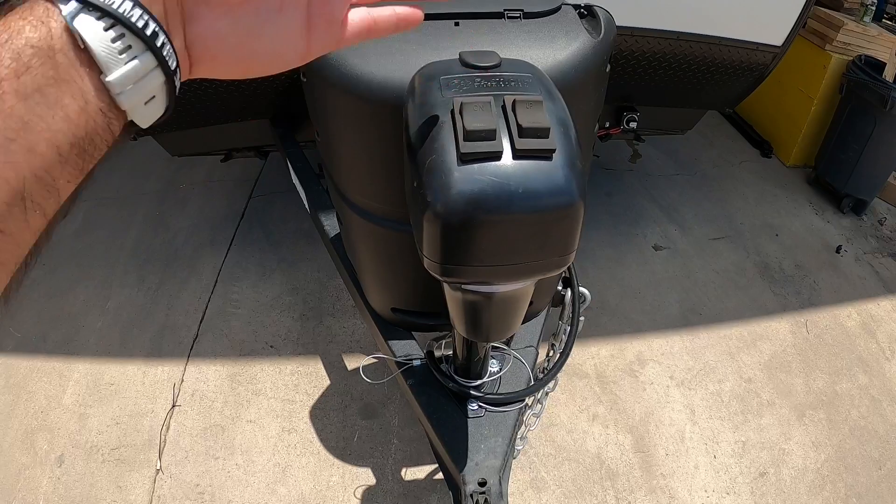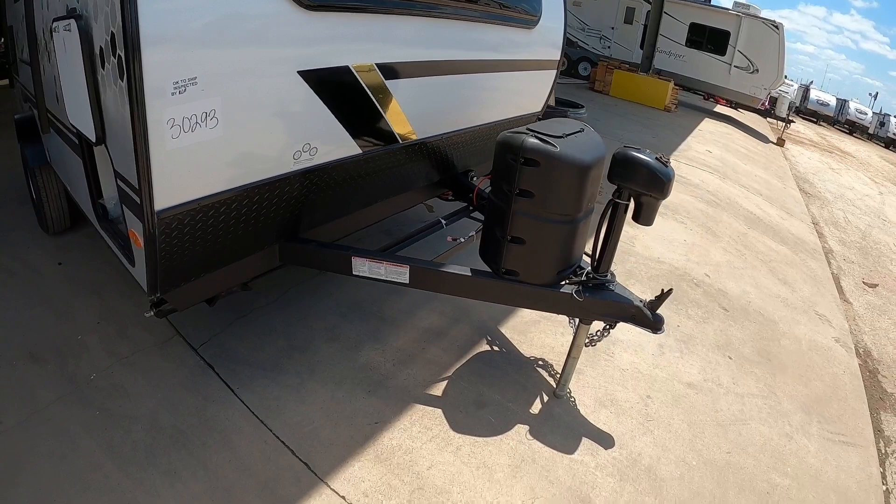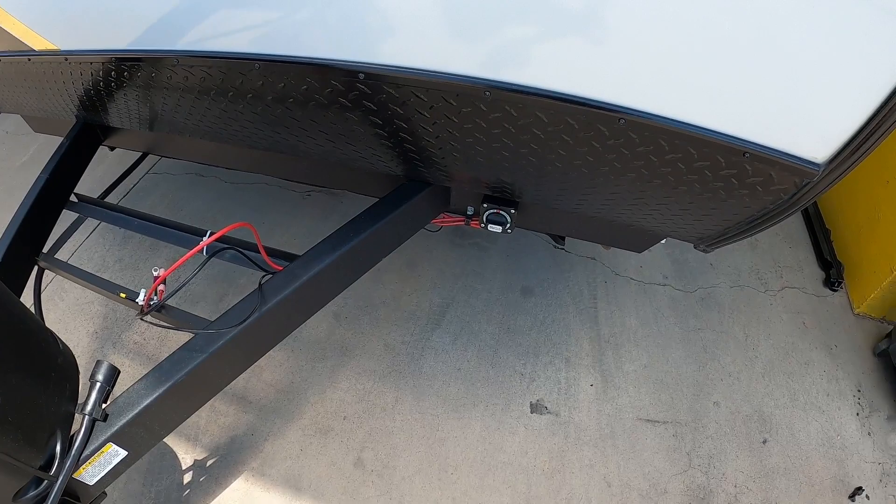Starting out up front, we have an electric tongue jack so you don't have to hand crank when you hook and unhook from your tow vehicle — just press the button and it'll go up and down. You also have a light here so you can see early in the morning and late at night. It has one propane tank, and here at Cliff Jones RV we'll make sure it's filled up and ready to go. We will install a deep cycle interstate marine battery here, and it does have a battery disconnect so if you store your RV it will not deplete your battery as fast.